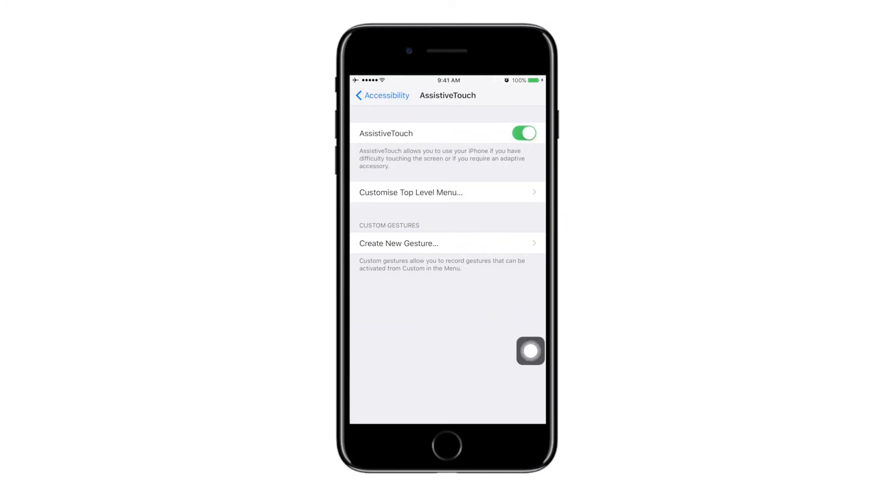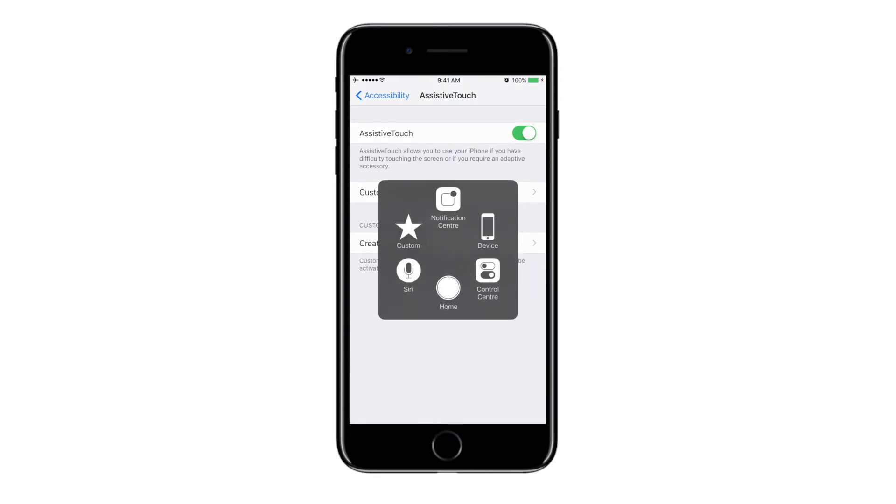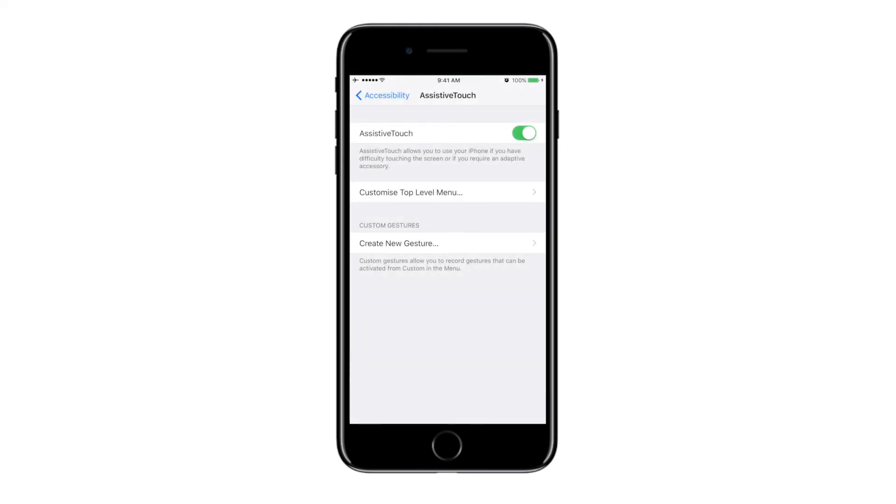Once you do that, there is a button that appears on your screen. Press the button, go to Device, click on More, and click on the button that says Screenshot. Once you click on that, it automatically takes a screenshot.